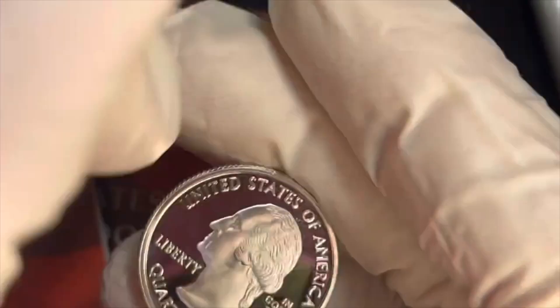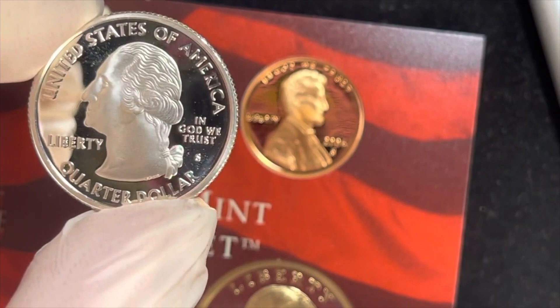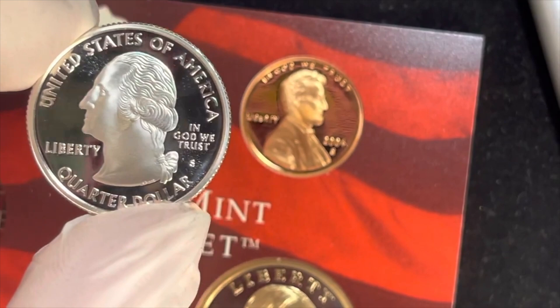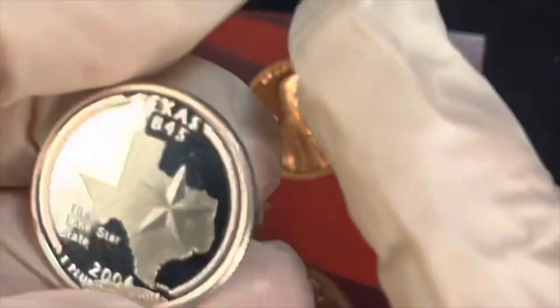They moved some of the information from the back to the front when they changed the quarters. So it says 'United States of America,' 'Liberty' under the chin, 'In God We Trust,' and 'Quarter Dollar' — then they moved those to the front so they could put all the state information and state design on the back.